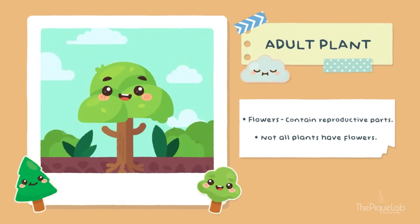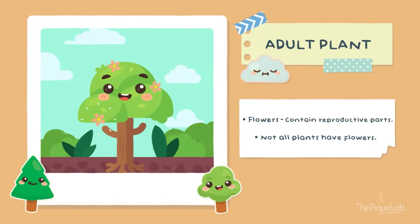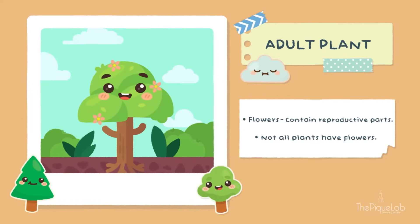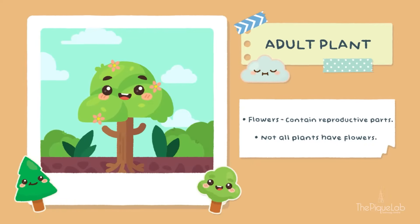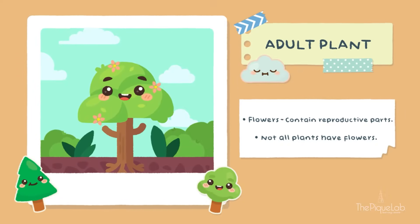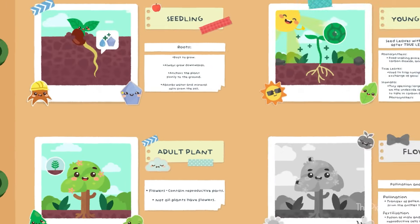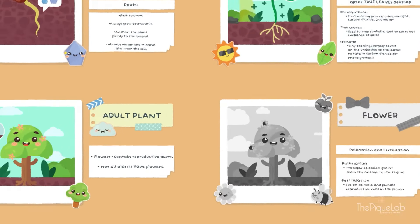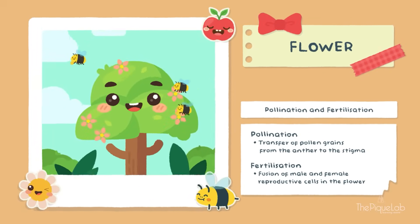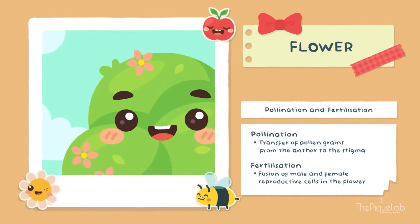Finally, I have grown into an adult plant. You can see my flowers have appeared. This means I am now ready to reproduce and make more flowering plants like myself. But we have to keep in mind that some plants don't produce flowers — instead, they produce spores for reproduction, like ferns. In order for my flowers to develop into fruits, they have to undergo pollination and fertilization.